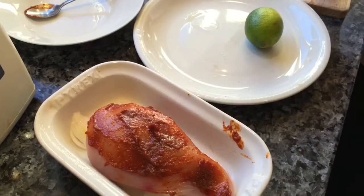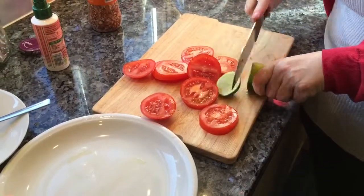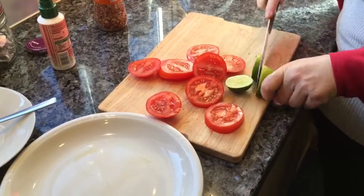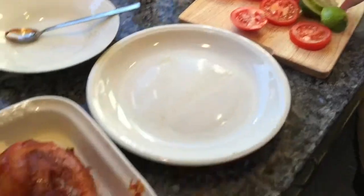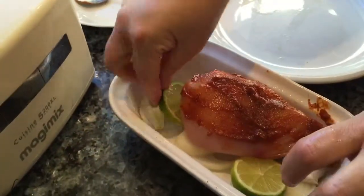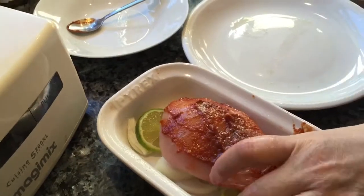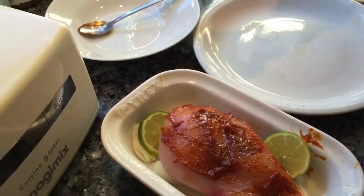And then I'm just going to slice the lime up and place it just underneath a little bit so it gets some of the flavour into the chicken when it's cooking. And the other bit goes on top.